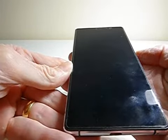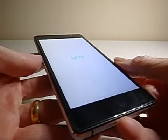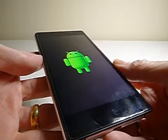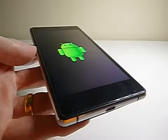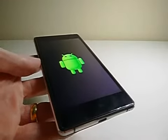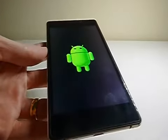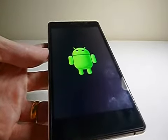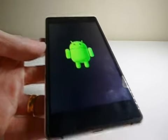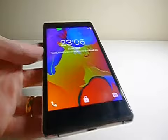So I power it on and see how long it takes to boot. Looks pretty quick there, but let's see how long it is until it's ready for use. There's the Android. It's not the fastest phone, it has to be said. But it is worth the wait. There we are, ready to go.